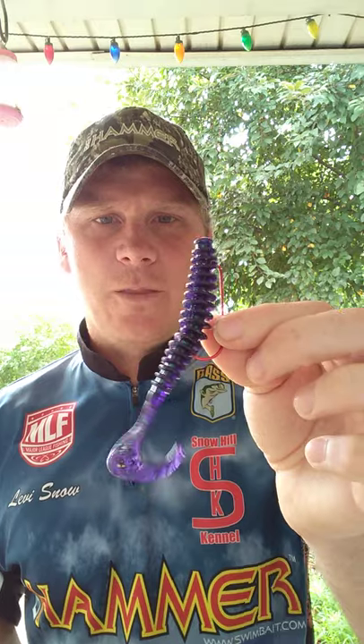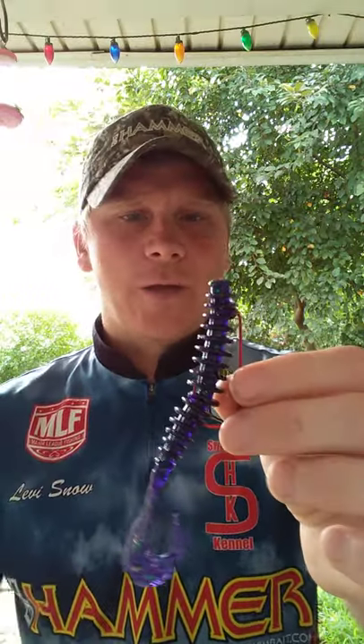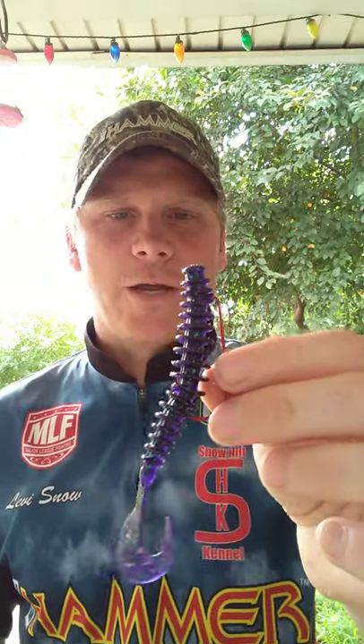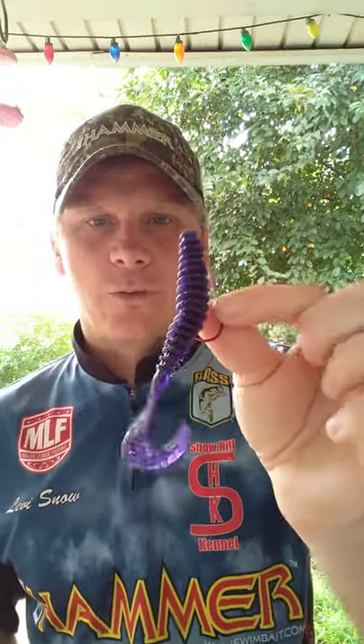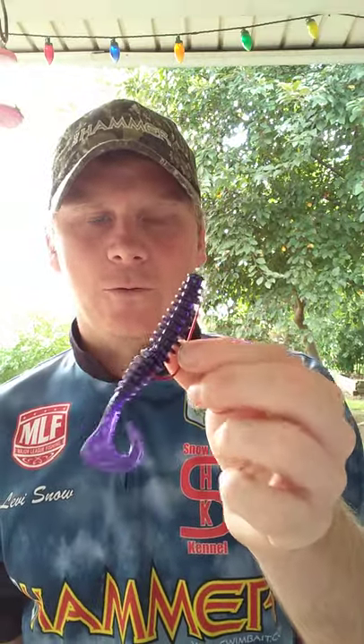I was throwing it going down the bank where there was a lot of grass, lay-downs, and some brush out from the bank. I was flipping it up into the lay-downs and bringing it through those brush piles and they were eating it — because the bluegill are up there spawning as well, and it's a great bed bait. Anytime there's bluegill around, they love that Junebug in dirtier water because it imitates that bluegill.